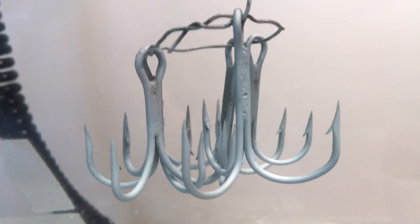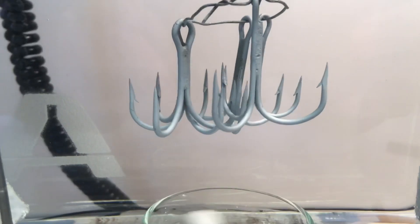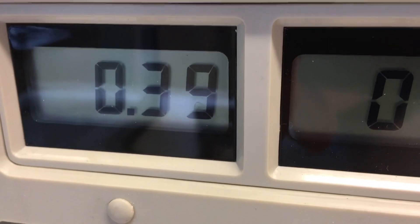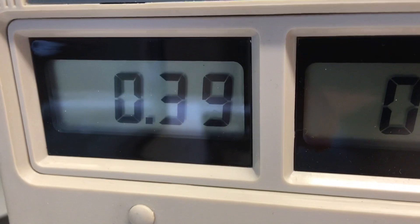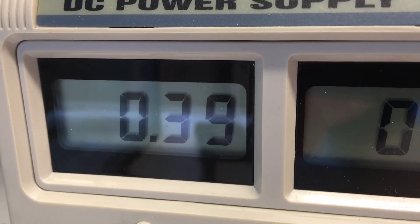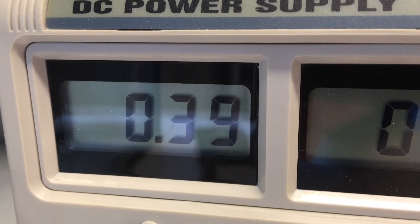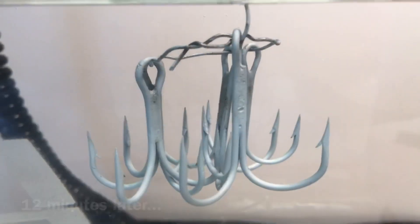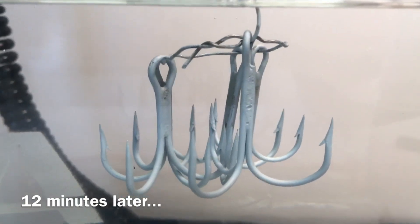When you galvanize your fishing hooks like this, the temperature you run at is about 55 degrees. With five hooks at 0.39 amps total, that's 0.08 amps per hook. So the optimal galvanization current is 0.08 amps per hook. Now it's been about 12 minutes, so I'm going to cut the electricity.